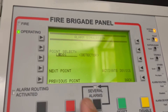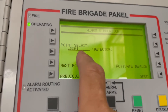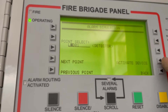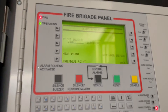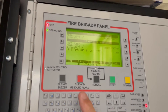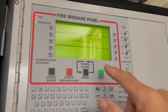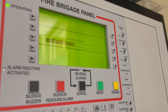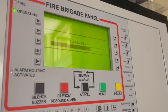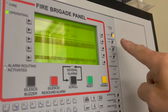Select whatever detector you want — let's say loop one, detector one. Then activate the device. Once it activates, silence the alarm and then initiate the reset. One thing that's not good is you're going to get a fault, which will clear itself after three or four minutes.